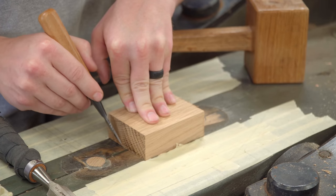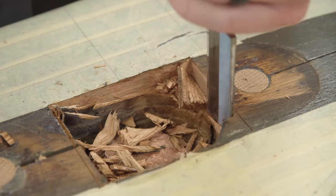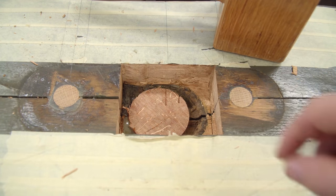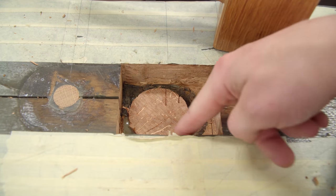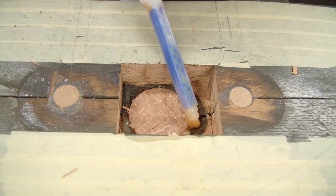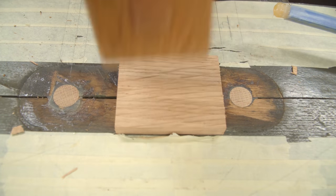Next, I cut a rectangular block of oak slightly larger than the original mortise and traced its location with a marking knife. The rounded mortise is chiseled into a more patch-friendly rectangle down to the same depth as the top of the dowel. There was still a little tapered mortise around the front side of the dowel, so rather than trimming deeper I chose to fill it with epoxy before seating the patch. I let that sit overnight for the epoxy to set up before trimming it flush.